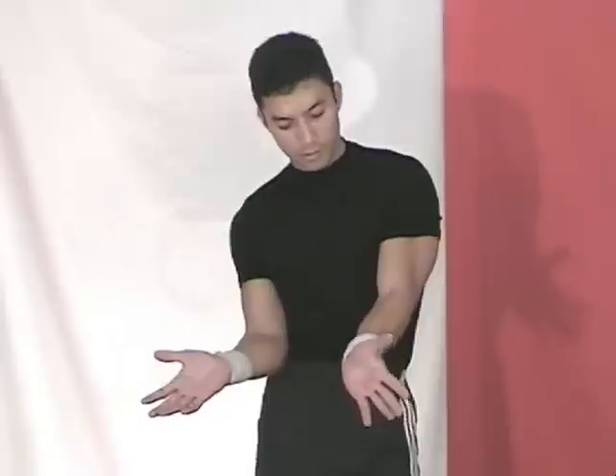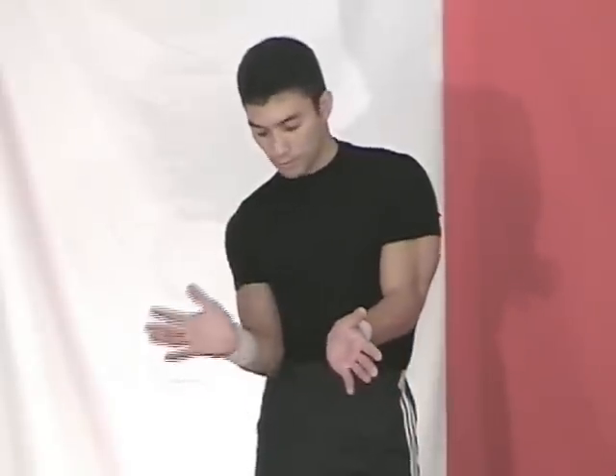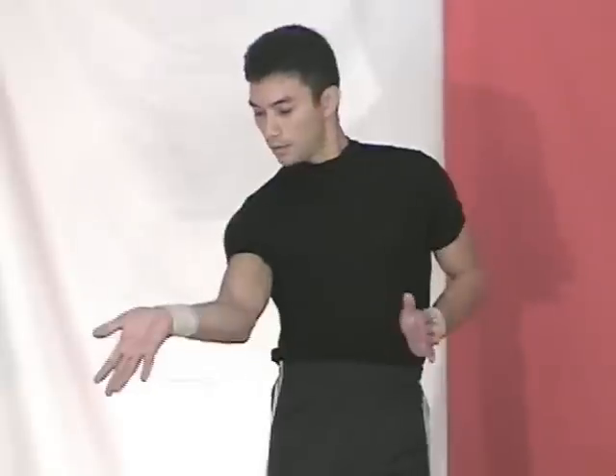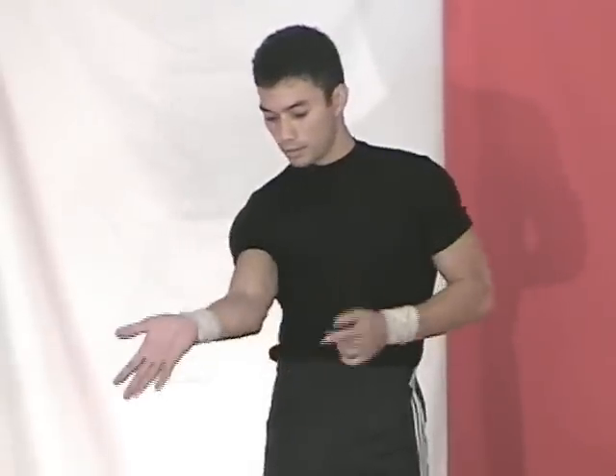In step one, you'll be placing your right arm into your midsection of your body while your left arm goes up and down on the side of your body. Notice how the right hand turns to the right while going up and down with the motion.